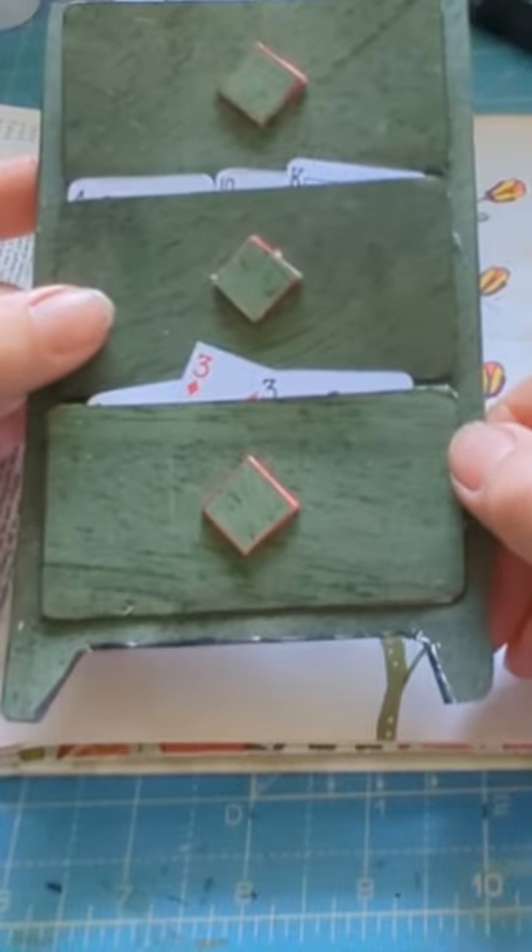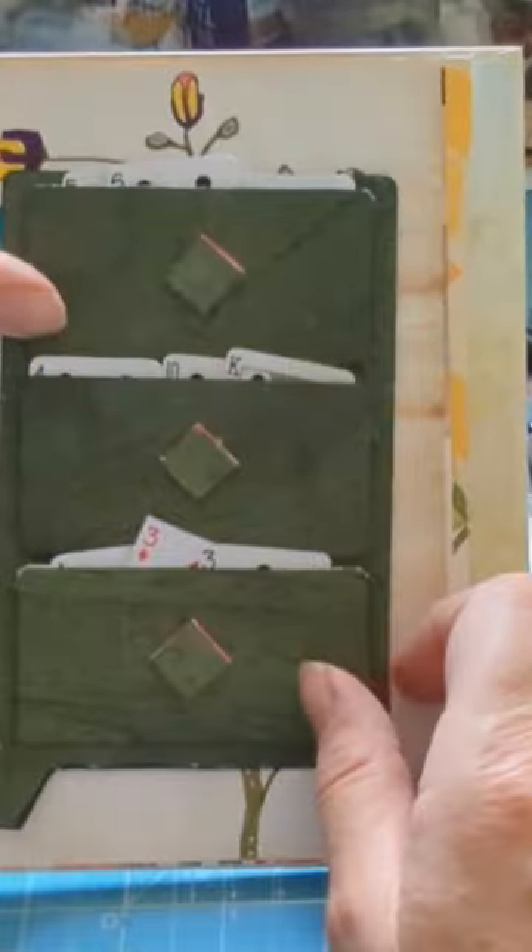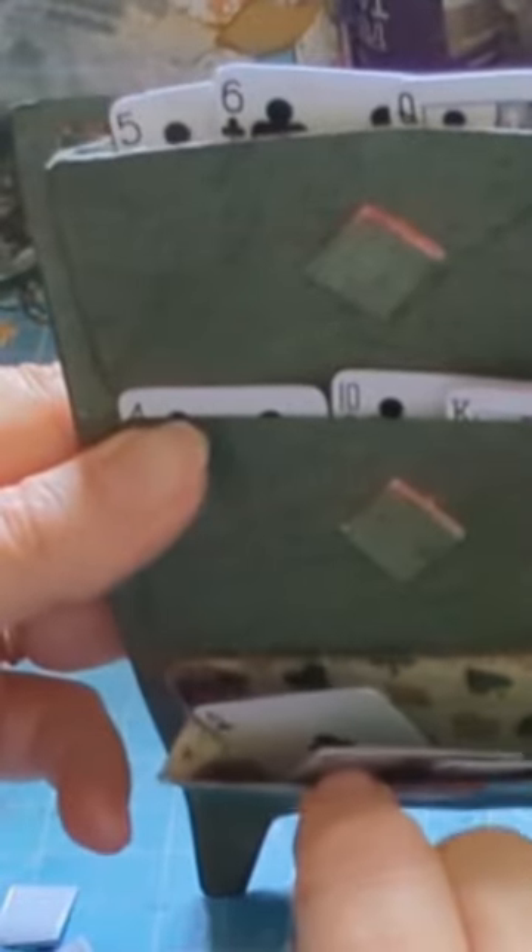I absolutely adore this and I think it's amazing — it turned out a lot better than I could ever hope. It's been brilliant actually. Look, that's so cute, and you can actually get loads and loads in there.